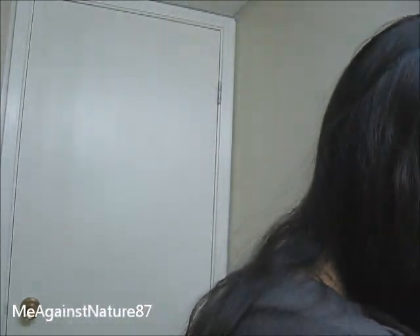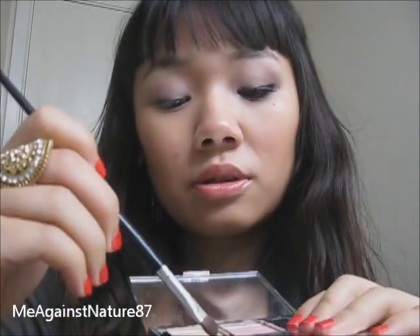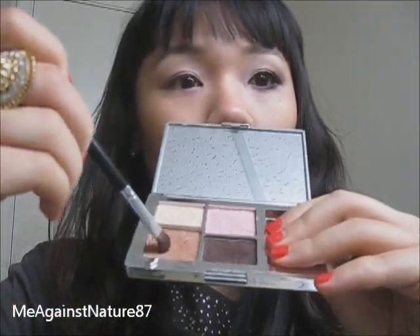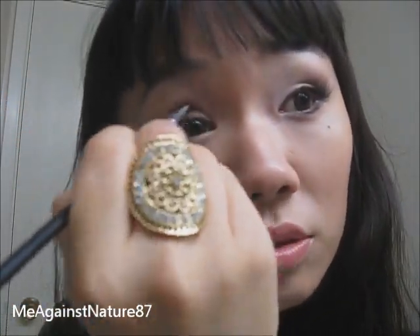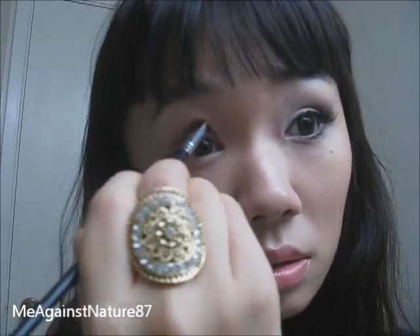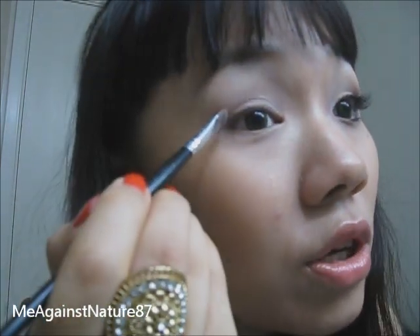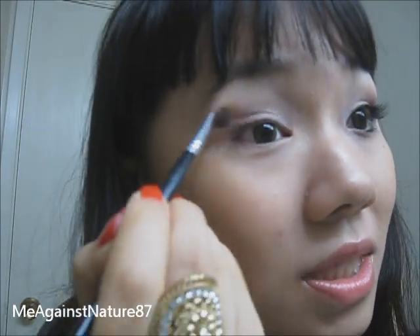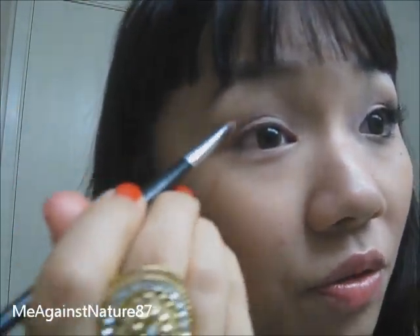Now I'm going to use another eyeshadow brush to do my crease. I'm going to use this kind of light brown color and just put it over my crease — only my crease. Don't blend it yet, just put it over your crease, and then we're going to blend it above your crease at the outer V here. Just the outer V.